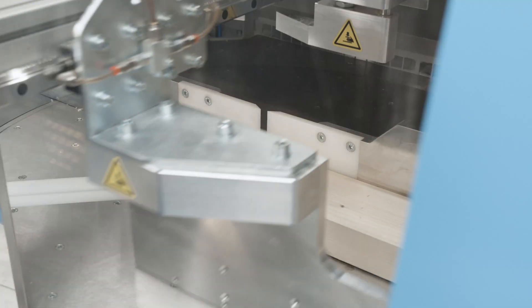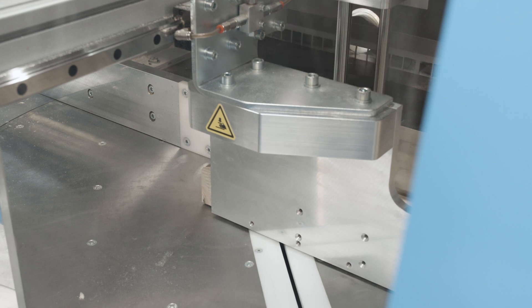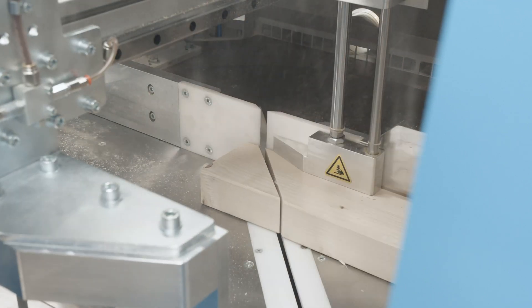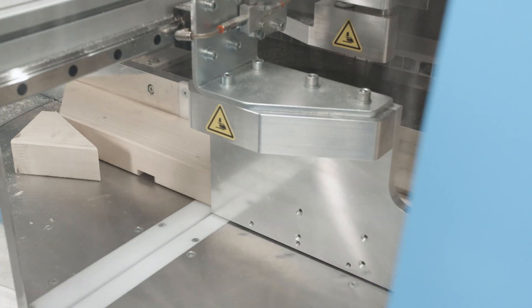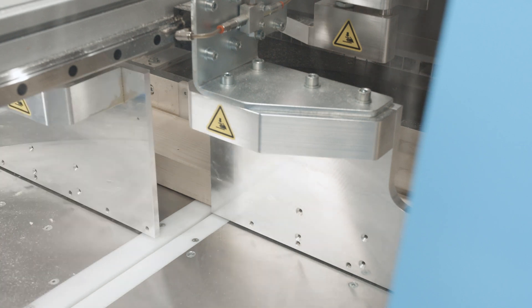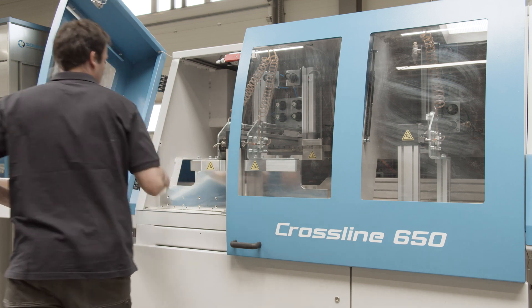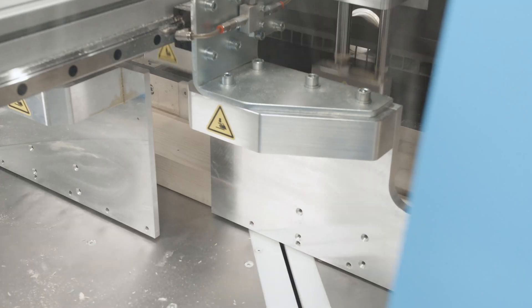The machine cuts structural elements. We can also produce elements with grooves for studs in automatic mode. The practical trapdoor is used to quickly remove offcuts that can occur especially during double cuts.